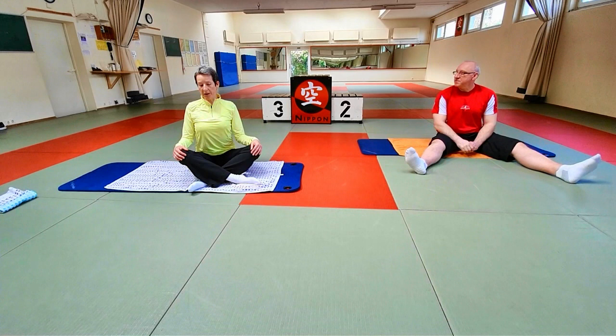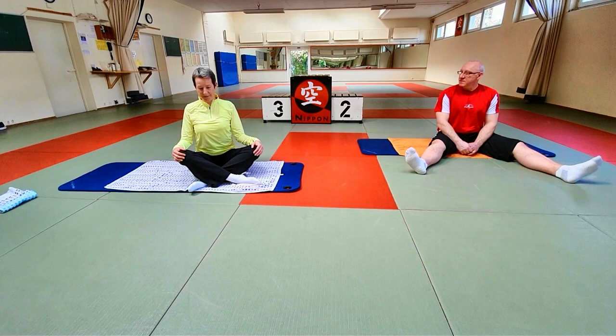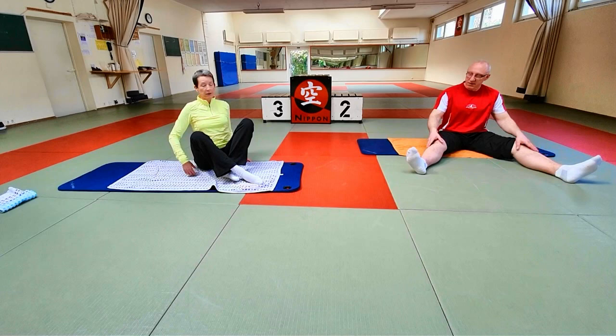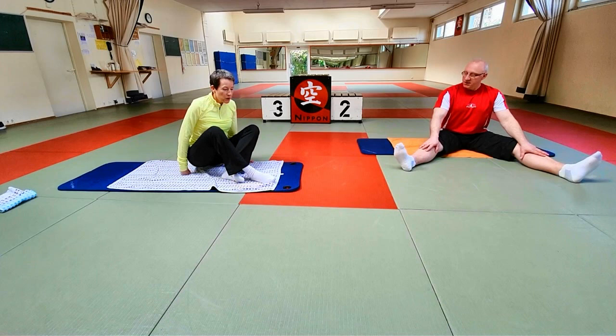Drei bis maximal fünf Wiederholungen pro Übung reichen. Man kann mit gestreckten Beinen das machen, wenn jemand kein Problem damit hat. Deswegen mache ich das mit gestreckten Beinen zur Begleitung.